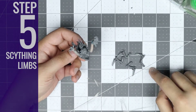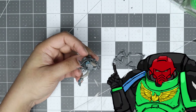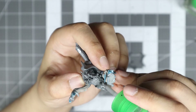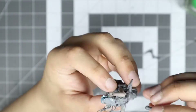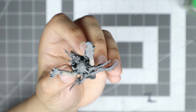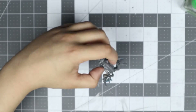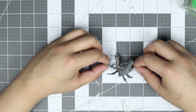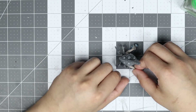Step 5: Scything Limbs. Now it's time to build out the scything talon legs. This is an organic process. I start by taking a dollop of sprue glue coating the base cavity where all four legs will be situated. Then one by one, the four scything talons are set in place, and then more sprue glue is added as needed. If you went with the Hiveguard arm route, you can set the model down, as those arms will act as the primary support, allowing you to play with the position of the scything legs as the sprue glue dries.